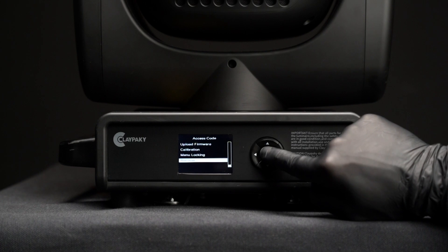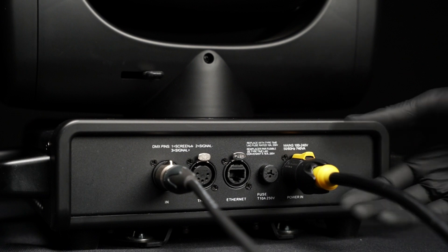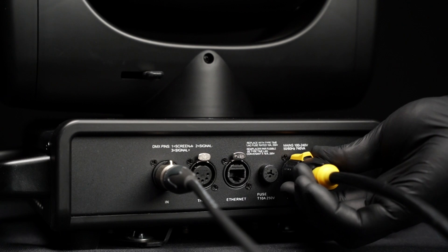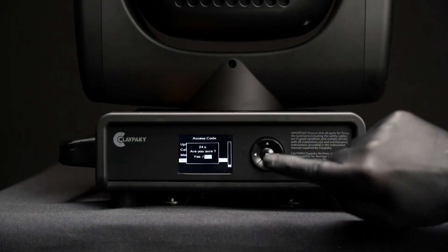Select the recover option. A 60-second countdown will start. During this period, turn off and then turn on the slave unit. Return to the master unit and confirm with yes.